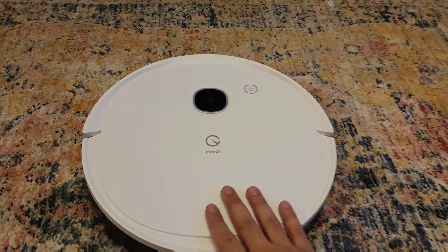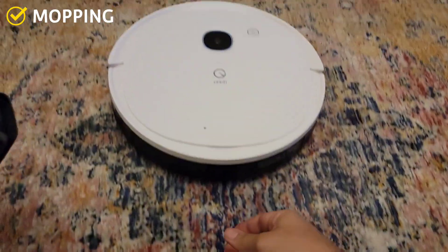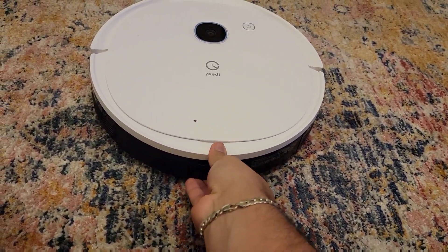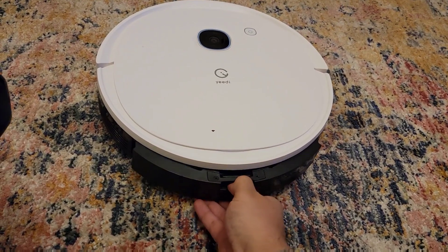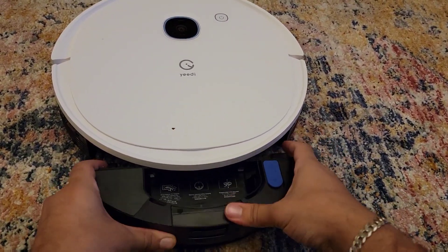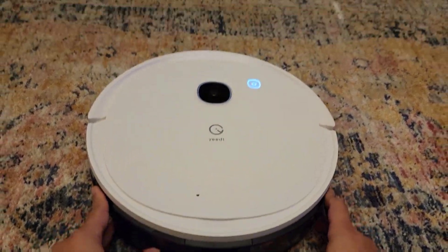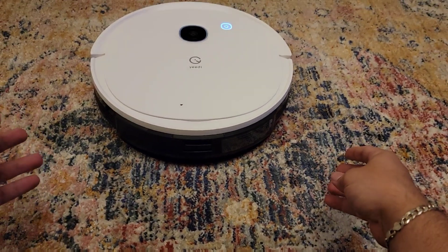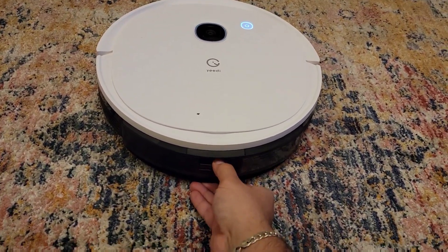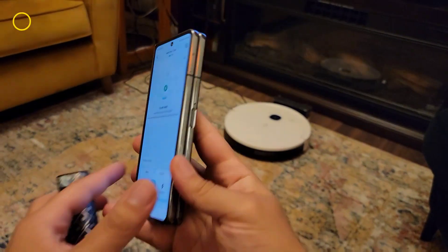If you want to mop the floor, the vacuum will vacuum and mop at the same time. The mop is for hard surfaces — not carpet. Just add water to the mop attachment and put it in from the back. The vacuum detects it as soon as you attach it and knows what to do. To remove it, just pull it from the back and the vacuum will detect that it's been taken out.